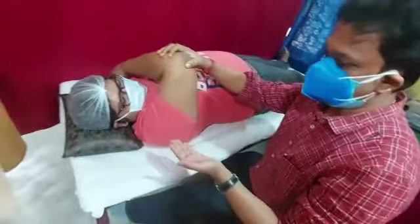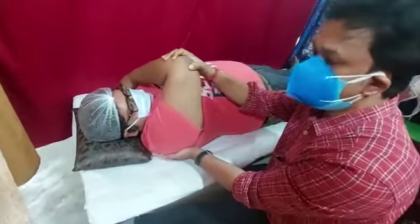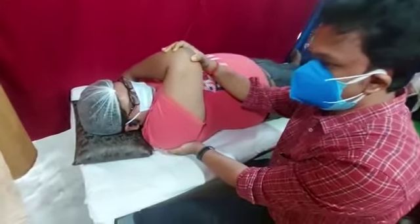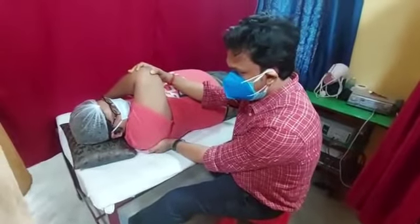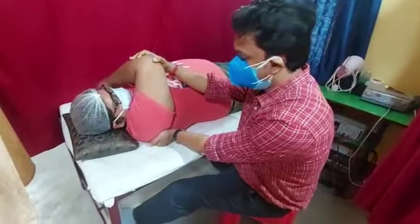Take your left hand and try to stabilize the scapula. The reason for stabilizing the scapula is that the capsule is attached to the glenohumeral cavity and the head of the humerus — when you stabilize the scapula, the scapula will not move.